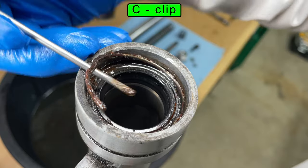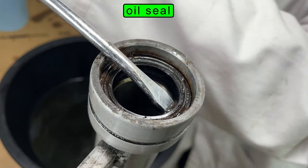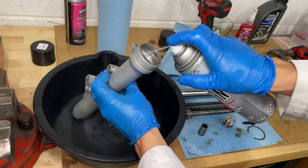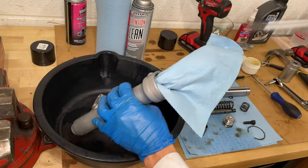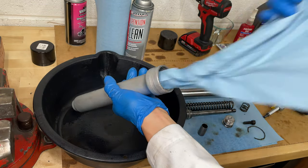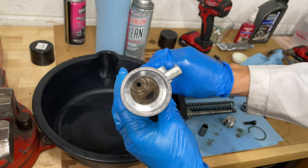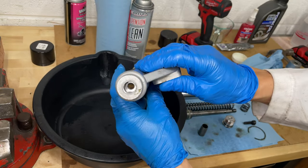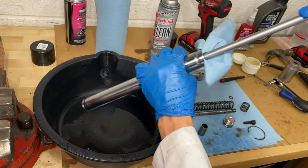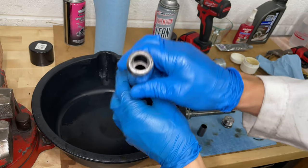Use a small screwdriver or a pick to remove the C-clip that holds the oil seal. Pry the seal out with a flathead screwdriver. I want the fork leg to be perfectly clean, so I'm using blue paper towels to wipe out the inside — they're pretty good because they don't leave much lint. You can also use a microfiber towel, but don't use the red shop rags because they shed a lot. The fork stanchion has a polished surface and must be smooth for the seals to work. If this part is damaged, replace your forks.